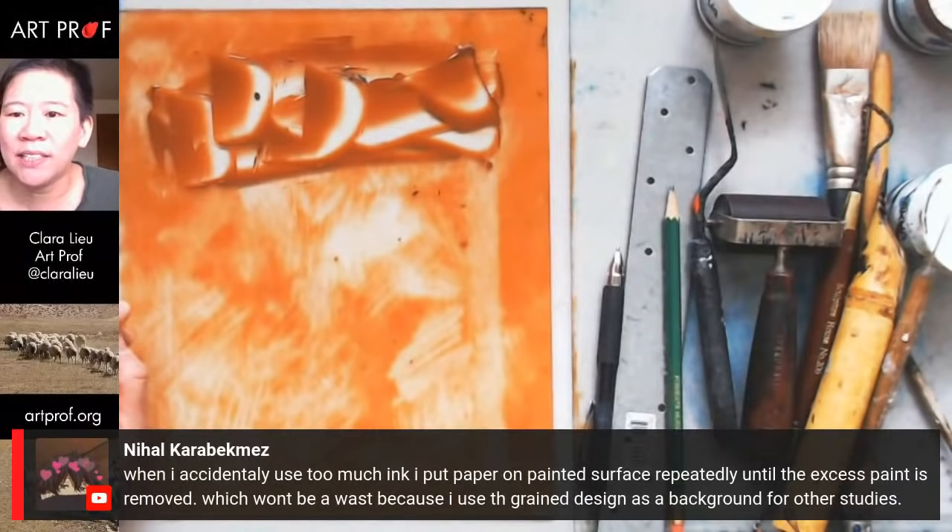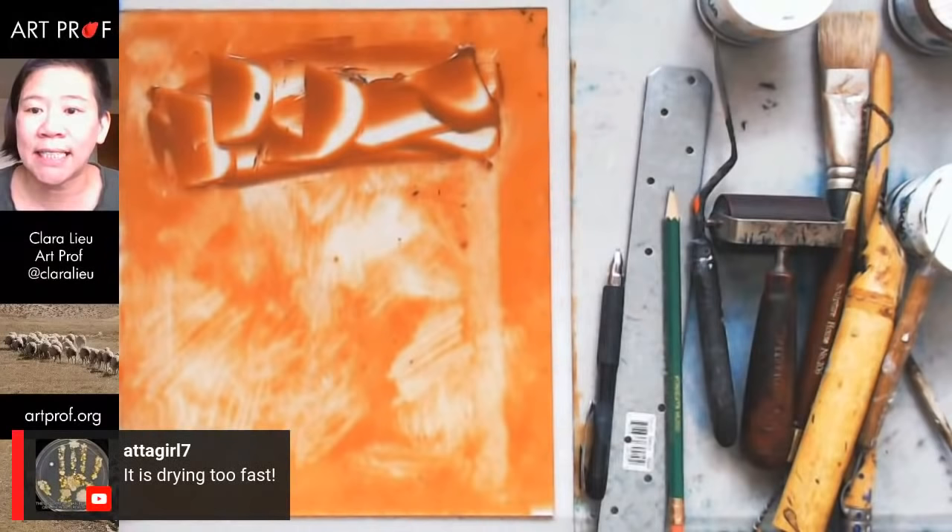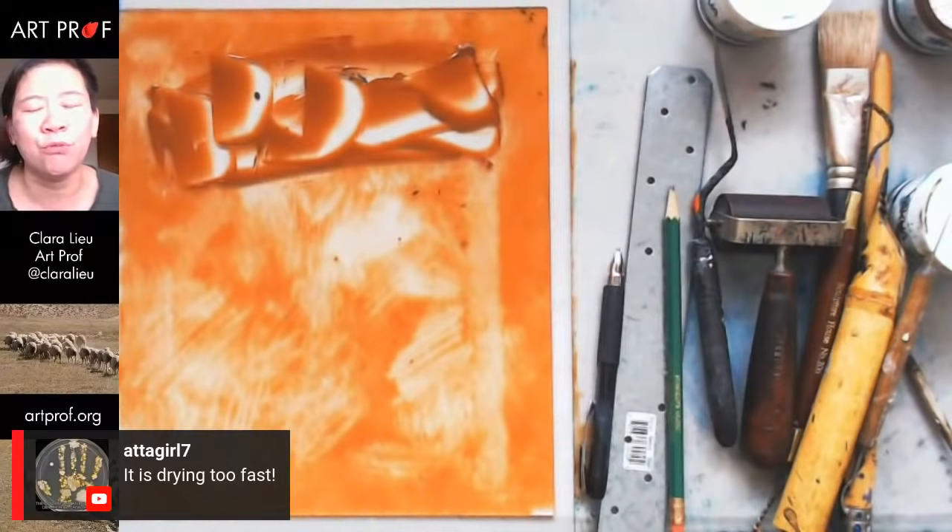Nihal says when she accidentally uses too much ink, she puts paper on the painted surface repeatedly until the excess paint is removed, which isn't a waste because she uses the grain design as a background for other studies. For those of you using acrylic, if it's drawing too fast, you really have to use slow dry medium — and it's not a minor amount. You have to use a lot of extender.